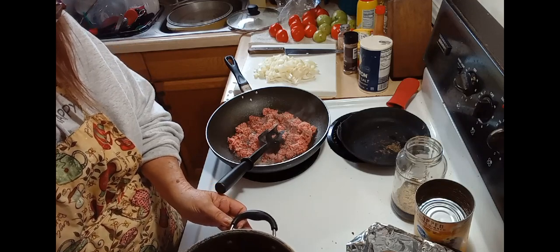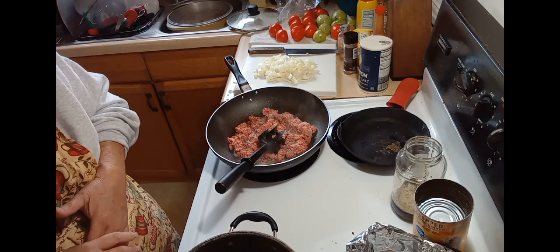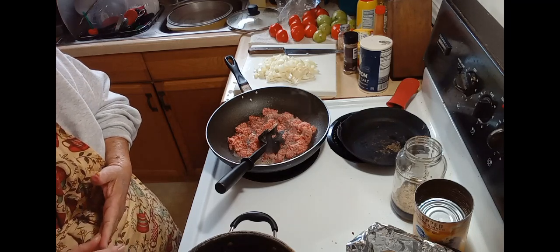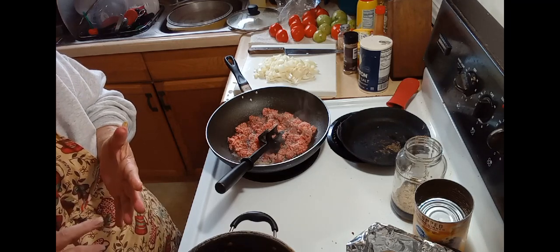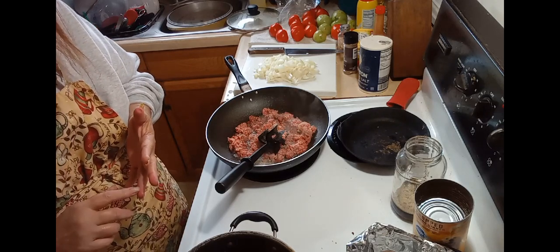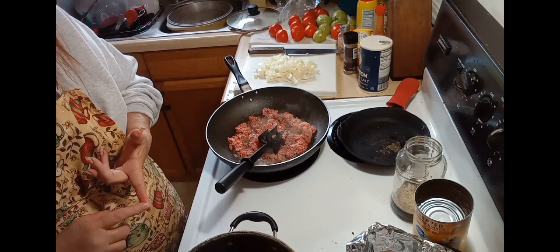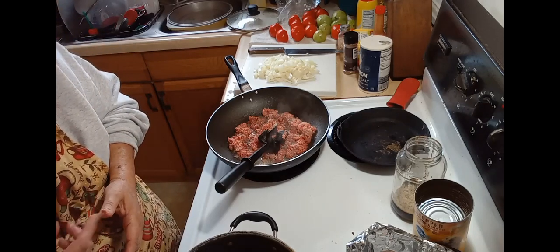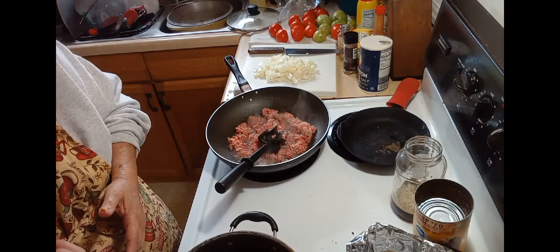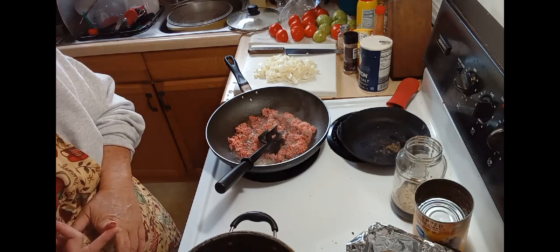When I cooked my beans, I seasoned the water with garlic, garlic powder, onion powder, paprika, cayenne pepper, chili powder, Italian seasoning, and some turmeric.